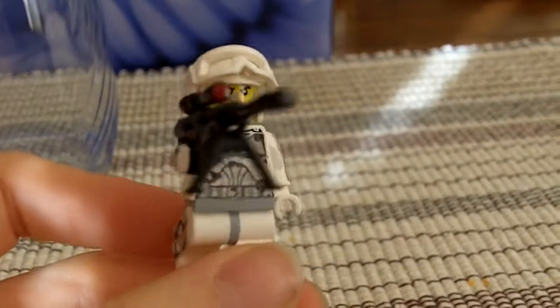Hello everybody, it's me, TSMtoday, and I'm here to show you my new custom minifigs! So first, I'll start off with my favorite, the Winter Sniper.